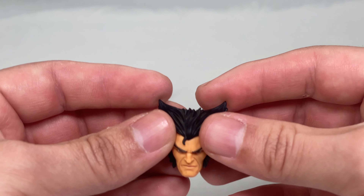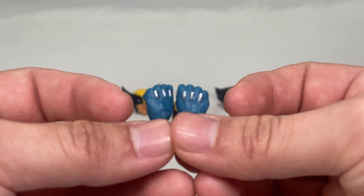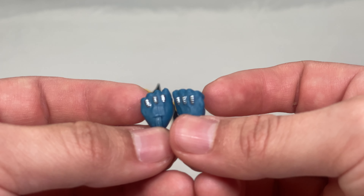Cool-looking mutton chops — very nice. Let's take a look at the mask, which kind of looks like a hoodie when he has it off. Nice paint applications, looks good. Now the fisted hands — very nice silver metallic paint on the knuckles. I love that; very reminiscent of the show.